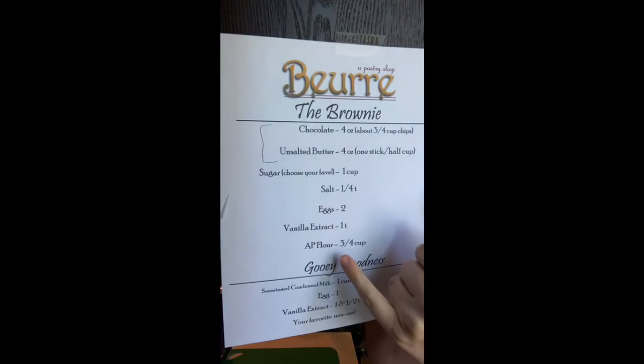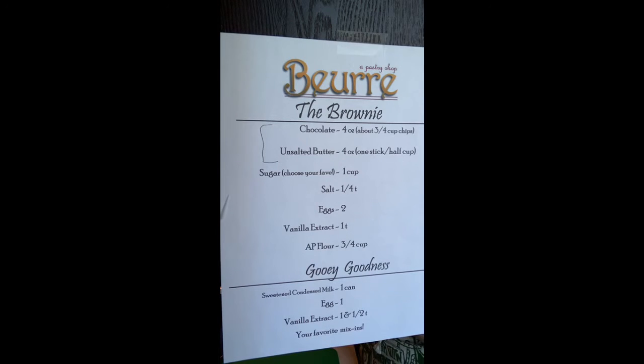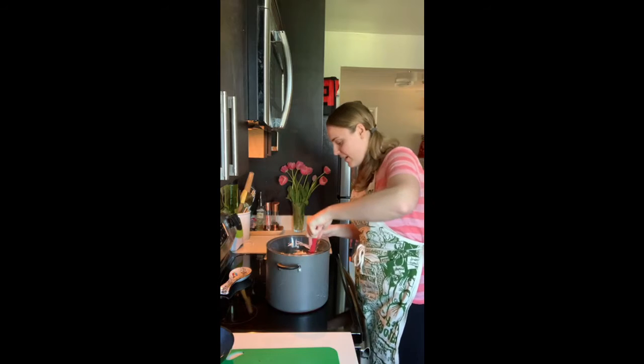AP flour — all-purpose flour, I'm so sorry if I wrote that abbreviation and wasn't clear. That's just all-purpose flour. Honestly if you only have cake flour or bread flour, you can go for it and see how it turns out — the gluten content will be different and it'll change the texture. I've never made a brownie with a higher-gluten flour, but it'll be fine.